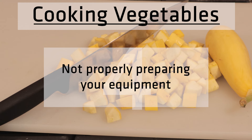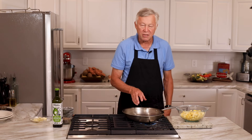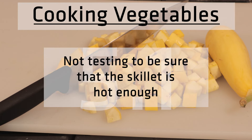One of the problems I see time and time again: you need to bring your skillet up to temperature. You don't want to just dump your oil in, and you don't want to dump your vegetables into a cold skillet. What you'll get would be soggy, oily, greasy vegetables. So we're going to be patient — don't hurry this. Go ahead and take the time, turn it on about medium heat.